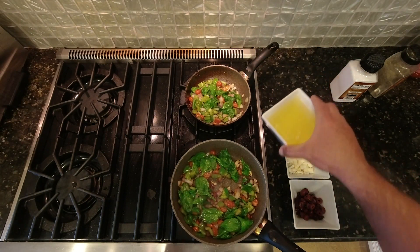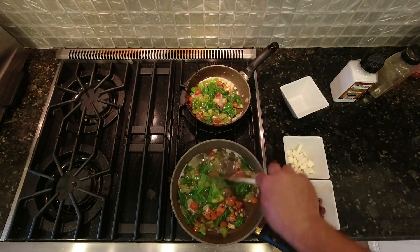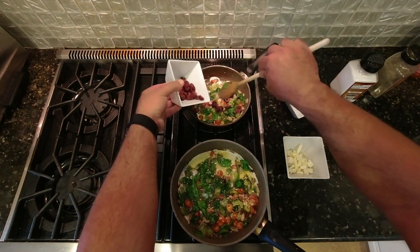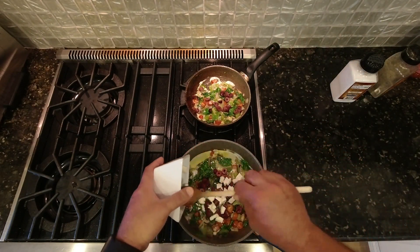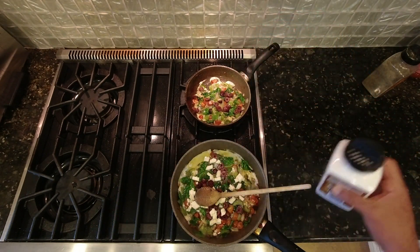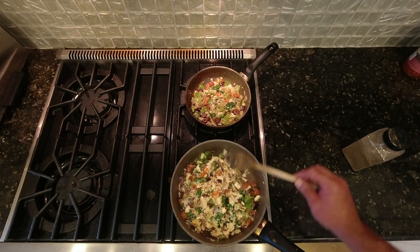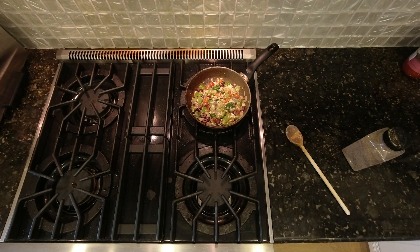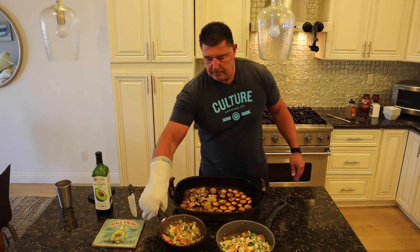Now we're going to add our egg whites — we have about six egg whites here. Add the olives. This one gets the feta cheese; spread it around. Just a touch of salt, add more pepper. A lot of good veggies in here. Add a little bit of salt.